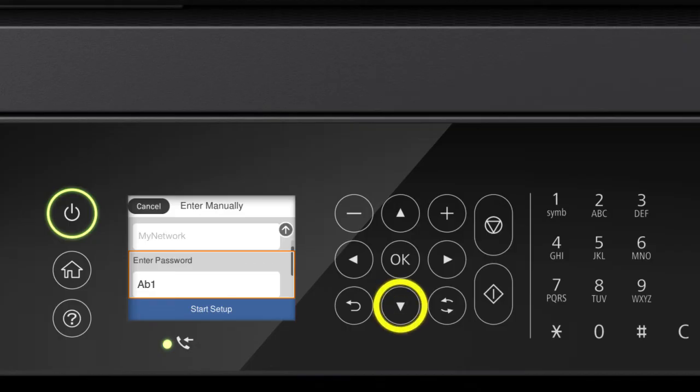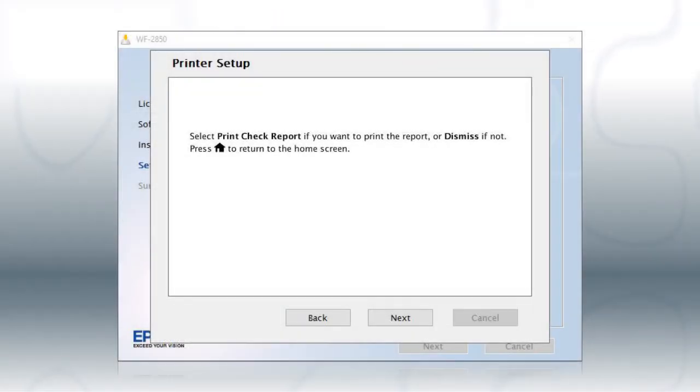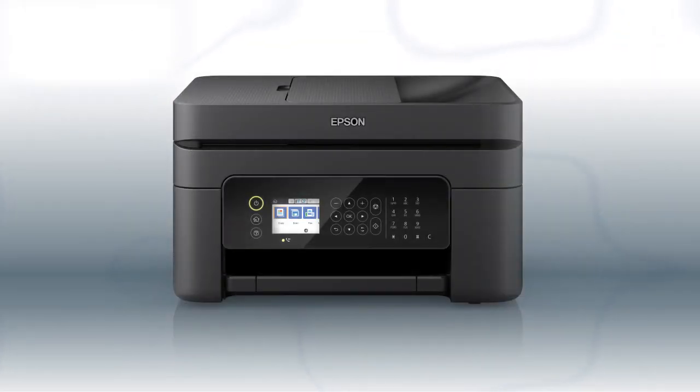When you see this screen, press the down arrow button to select Start Setup, then press OK. Your printer is connected to your wireless network. Follow the rest of the instructions on the computer screen to finish installing the software. You are now ready to print wirelessly.